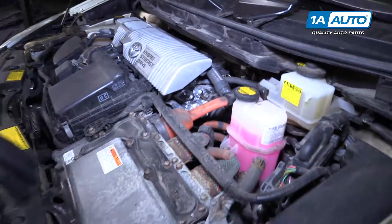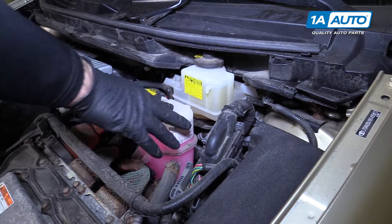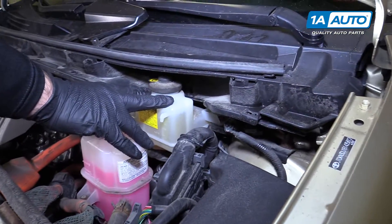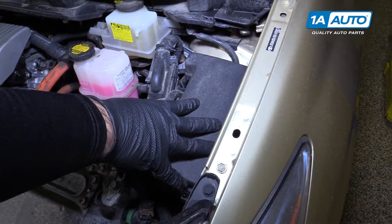This is part of the hybrid system — it has its own cooling system, and this is the reservoir for that. Here's your brake fluid reservoir. This is the vehicle's ECU and the fuse panel for under the hood.